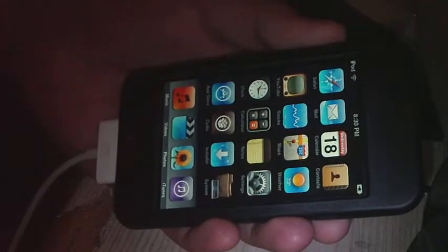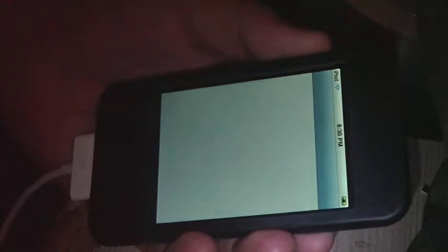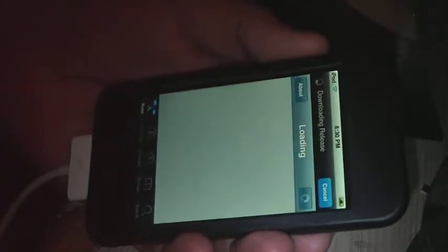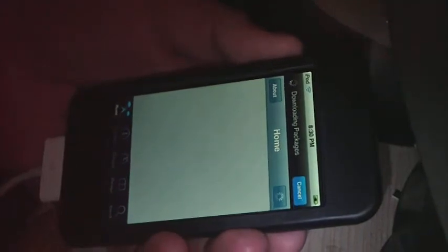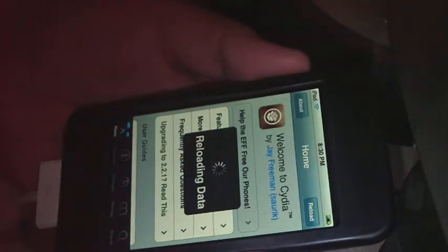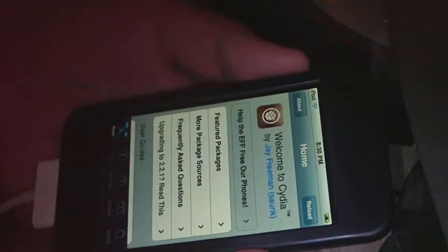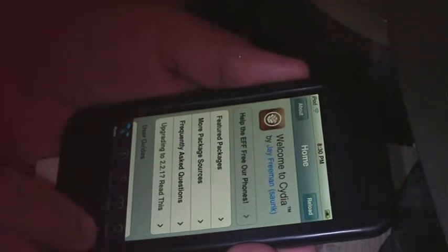So what you're going to want to do is go to Cydia and you want to have your WiFi already turned on. Now you're going to let this load up. You might want to have your iPod plugged in — it's not a must have but it's useful for the next following steps.